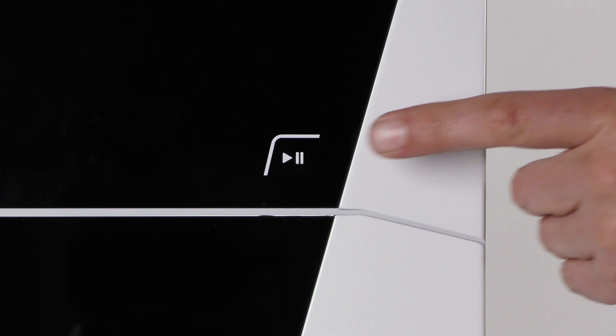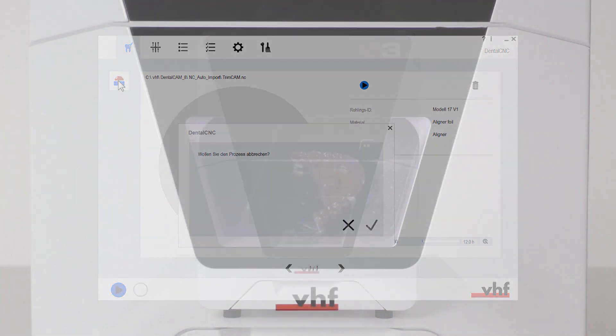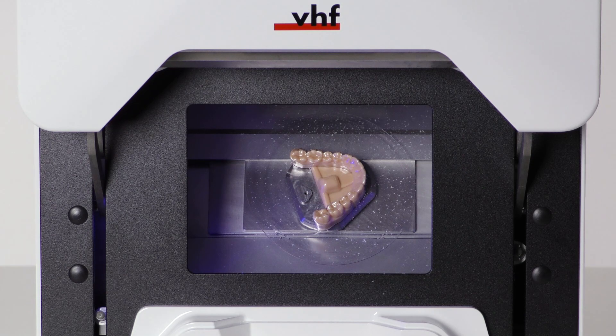To pause the job, press the start button. Alternatively, pause the job via dental CNC. You can open the working chamber door to inspect the blank. However, leave the blank on the blank holder because otherwise the machine won't be able to properly continue machining.